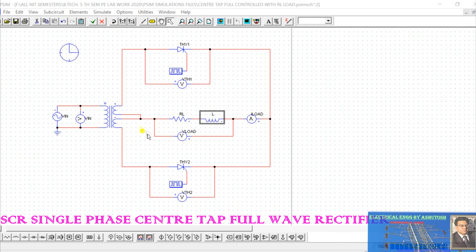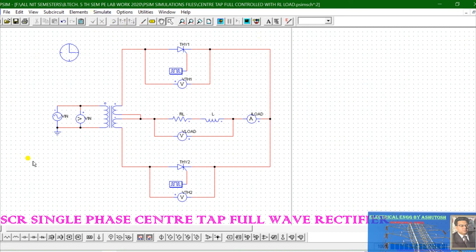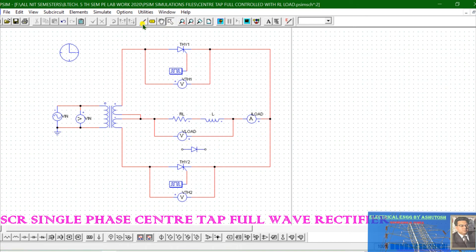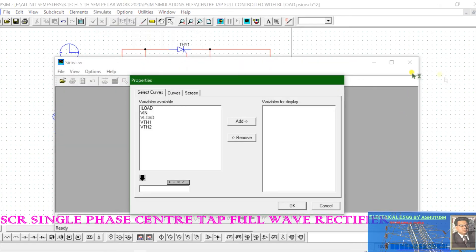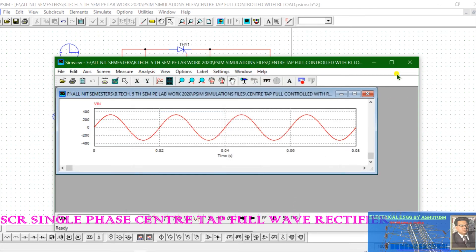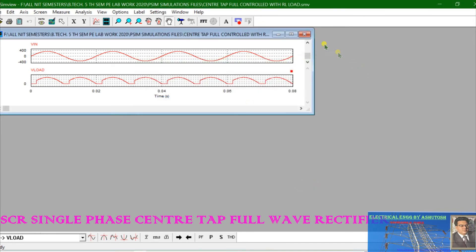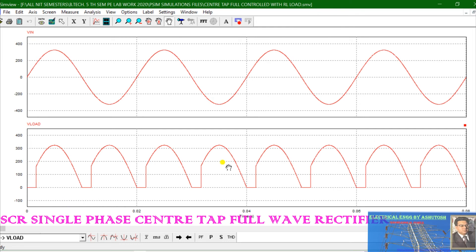You can also connect a freewheeling diode across the load. We add a freewheeling diode to the circuit and connect it across the load. Running the simulation, we get the input supply voltage and the output load voltage. You can see that the negative voltage that appeared due to the inductive effect has now disappeared.